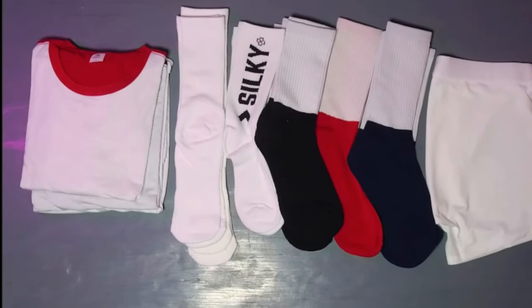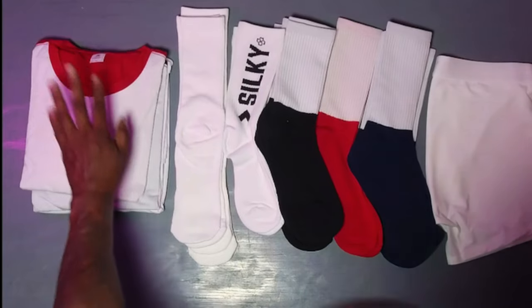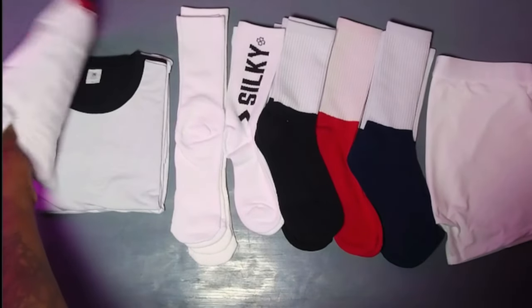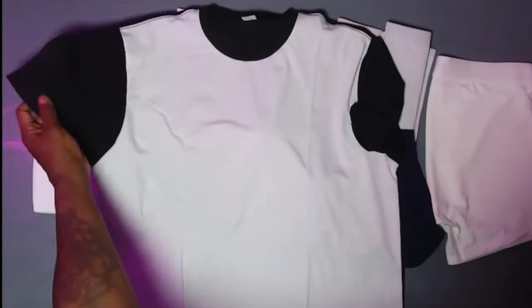Silky Socks sent me over all these samples — thank you so much. We have some tees, some socks, and some underwear. Now, these are all sublimation, so everything here is polyester.